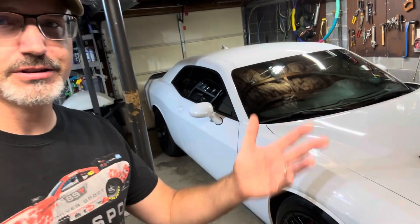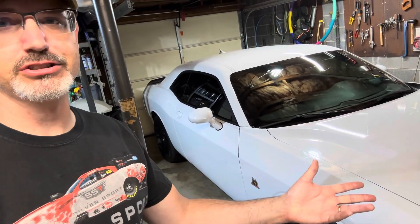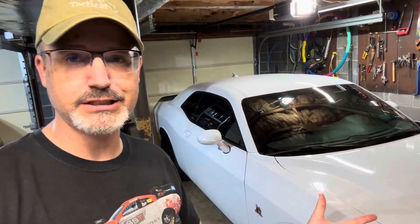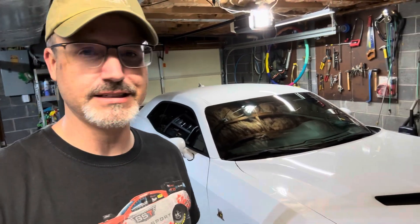Hello, Atlas Shrug383 here. Welcome to my channel. My channel is odds and ends, and one of my interests is automotive repair and car maintenance. Today I'm going to share a video of an oil change on my 2015 Dodge Challenger Scat Pack. The Challenger has the 392, the 6.4 liter V8 Hemi.